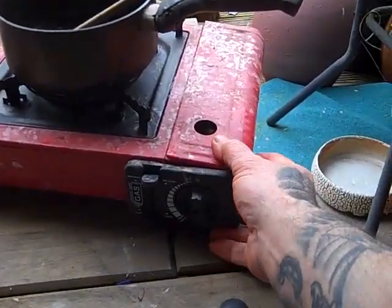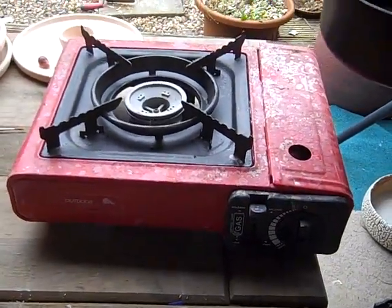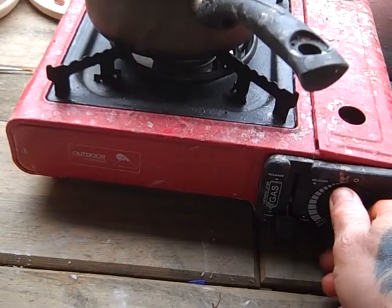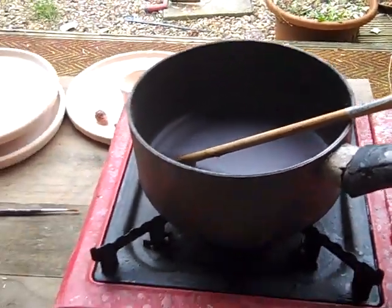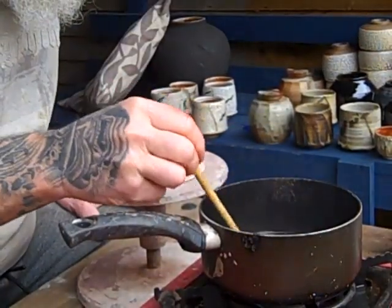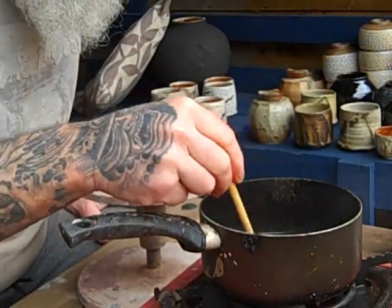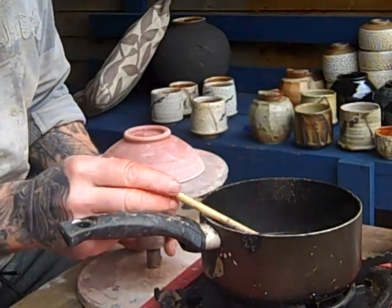Here's the setup for waxing foot rings I mentioned earlier. It's an old camping stove with a gas bottle — we just light it up. The wax is a plain wax candle with some white spirits added to thin it out. I always remember to turn it off; I once left it on and it caught fire, sort of self-combusted. Good job I was outside!